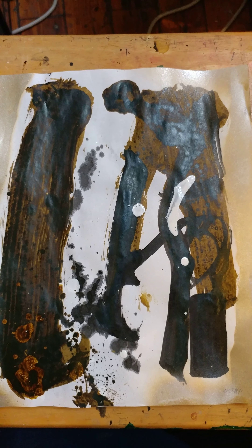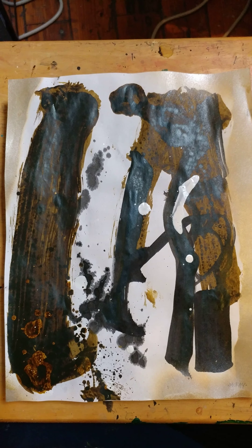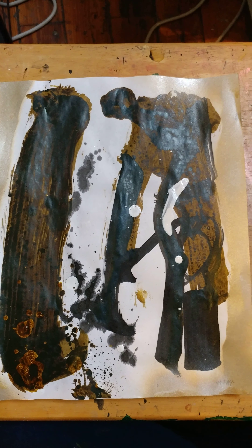Hello, this is Eric McRae. This past weekend, I worked on a series of small drawings.